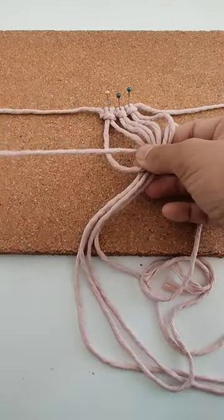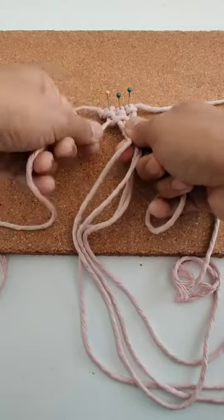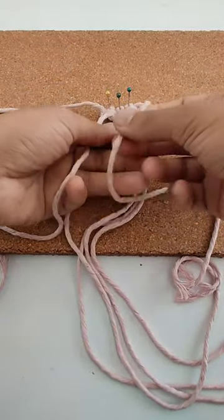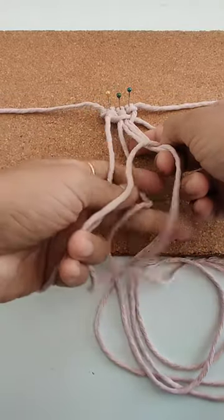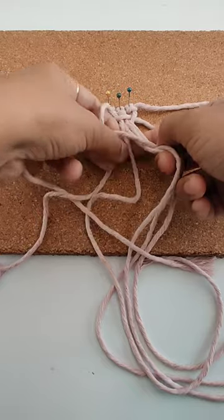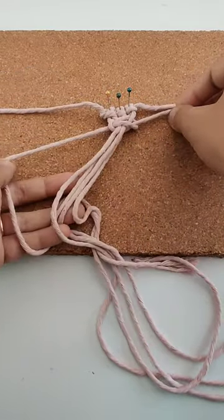Now I'm going to make a square knot. We'll take the two ends, make four strands like this, and do it again from the right side. This is our square knot.